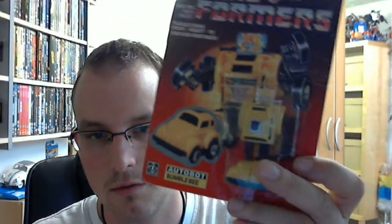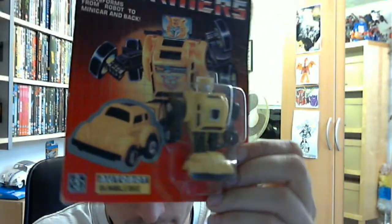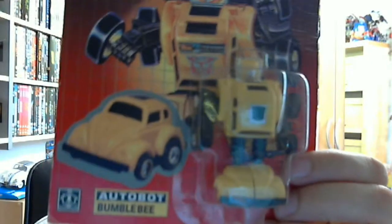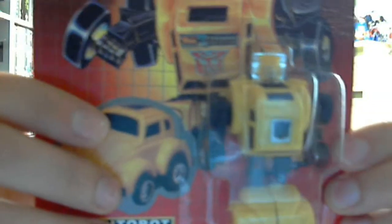And the last thing from this mini pickup is a mint-on-card G1 Bumblebee. It's in fairly good condition — the card back is obviously wrinkled and there are a few marks and dings in it, but for the most part it'll do me. It's a Bumblebee and it's minty fresh.